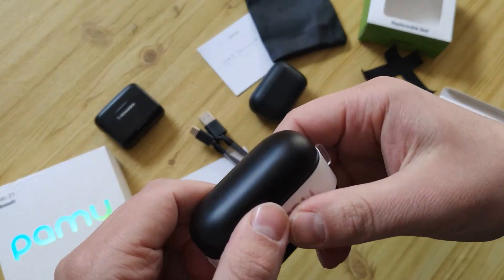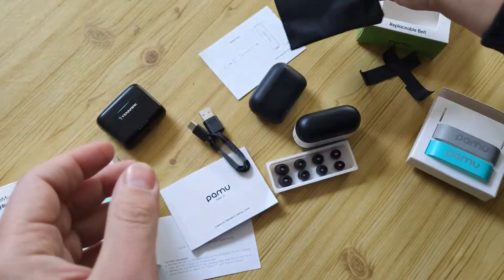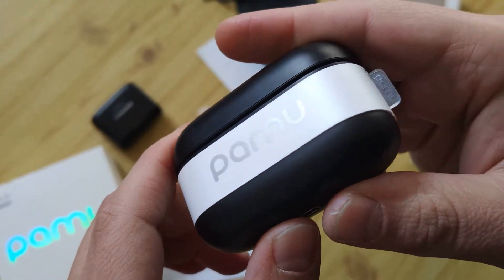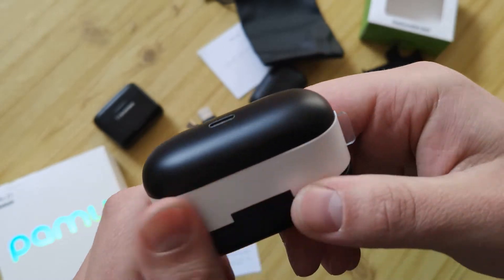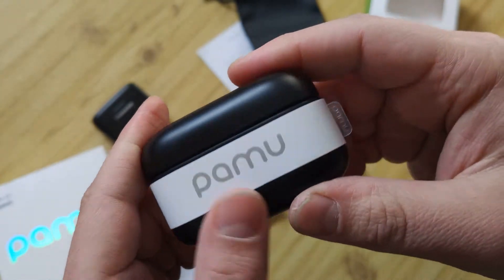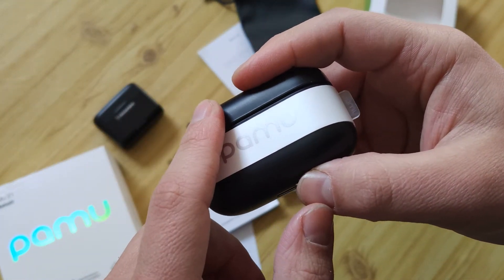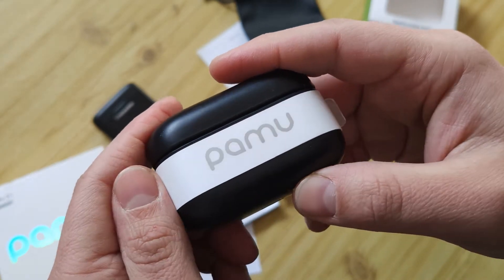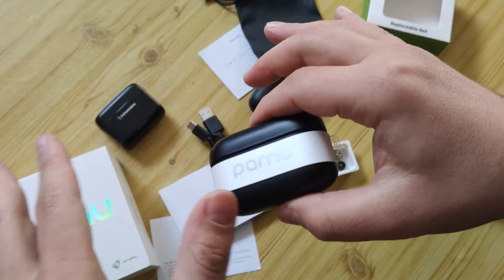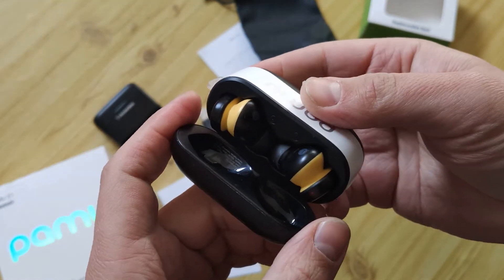Also, what's interesting is this design on the back, unlike other models — even the not-so-expensive ones. About sound quality: as I said, the best Pamu model is the Pamu Quiet. This one is not bad, with cool technology. It's not bad — you can use it, and you can choose what works best for you.